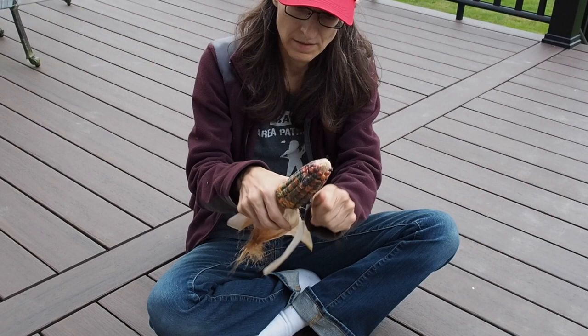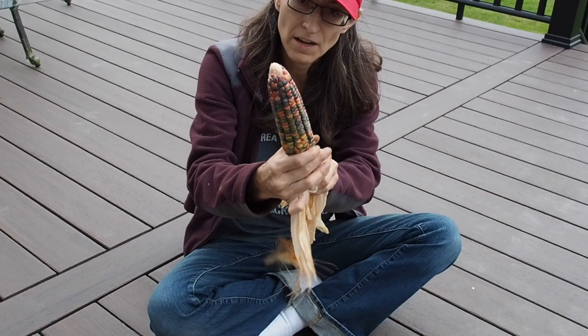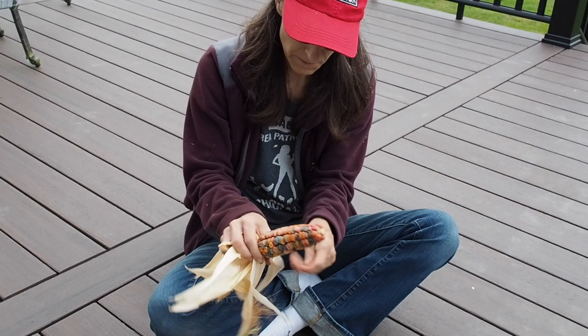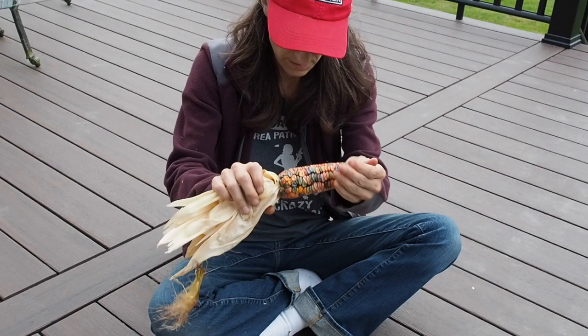Look at that color! There's some greens, yellows, reds, purples, blues — pretty much every color in that one. This one looks pretty much the same as the other one, lots of different colors. Maybe a little bit more pinks, yellows, and reds.